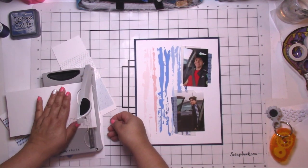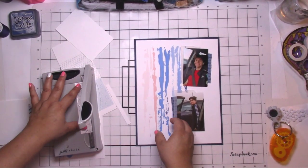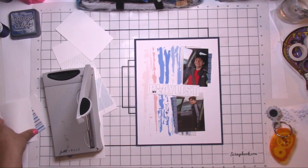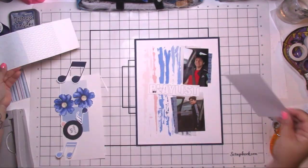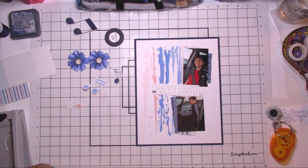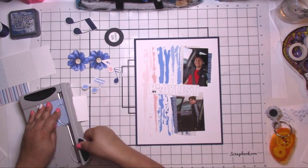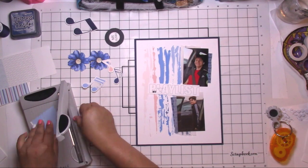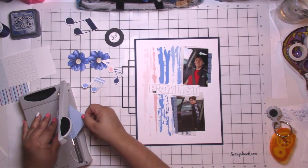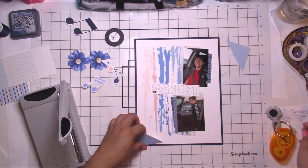I trimmed my 8.5x11 just a tad to fit that navy blue — it's actually from Basil, I believe it's called Admiral. Then I put a little bit of vellum behind my picture from my stash, and I used some of the printed pattern paper to make little squares to use as accents on my layout.